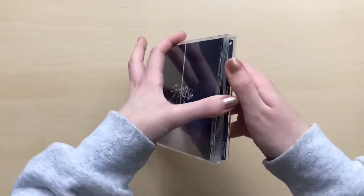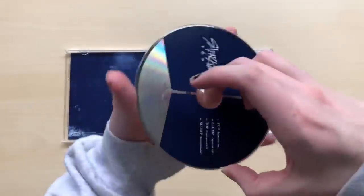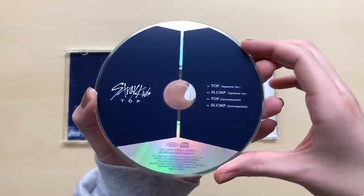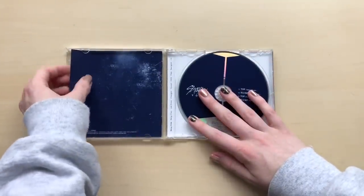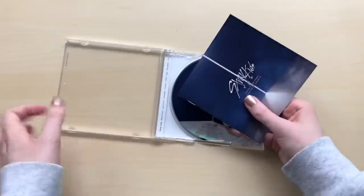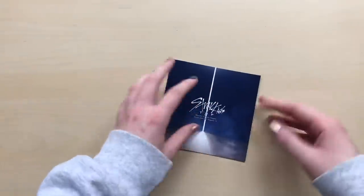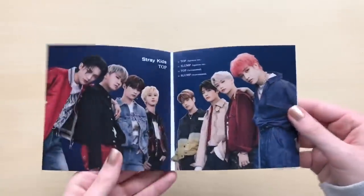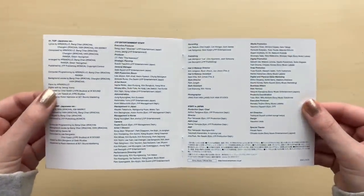I have not seen what actually comes inside the albums, so I'm not even sure what the cards are like — whether you get a random member or if they did the high-touch unit cards. I took whatever was in here out. This is a really nice photo of them. I love Chan's red hair, it looks so nice on him. And it's just the lyrics, basically. And that's that.